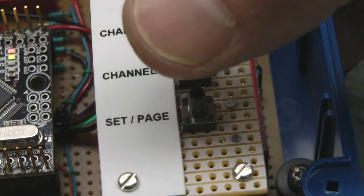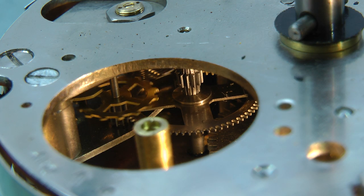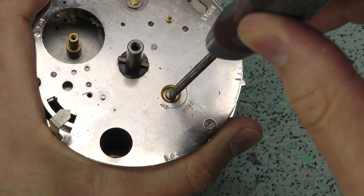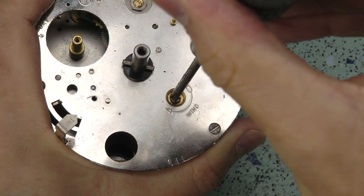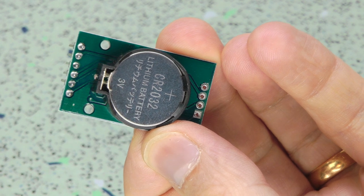I could have hard-coded the latitude and longitude, but I wanted to avoid having to reprogram anything once the project was finished — like if I were to move house, for instance. The mechanical clock maintains its time by a spring that lasts for up to 30 hours, with the option of winding with a screwdriver. In my version, the real-time clock contains a coin cell that should keep it ticking over for many months with no external power supplied.